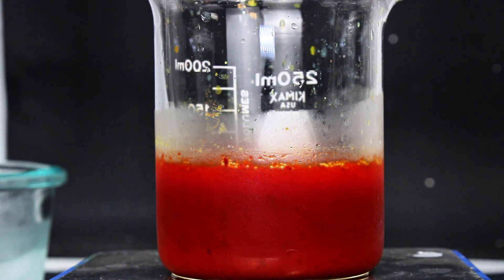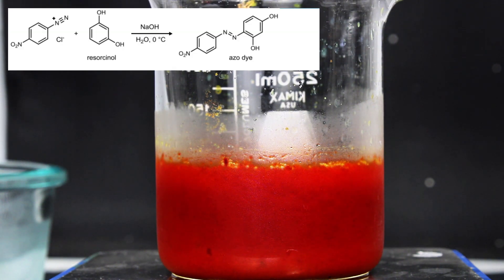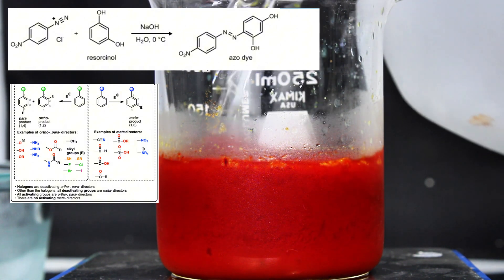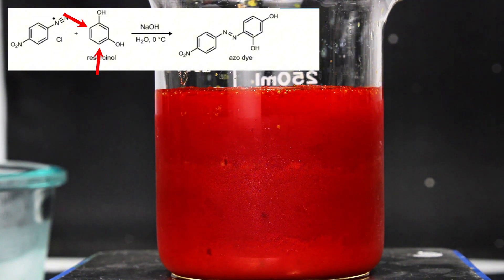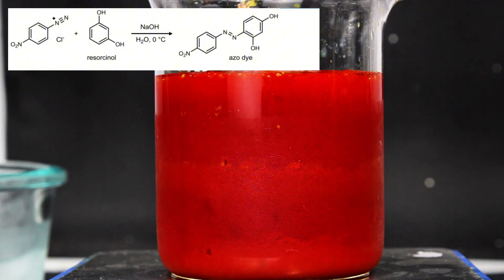Now while this is doing its thing, I'll try to quickly explain that second reaction, which is a textbook example of an azo coupling. This is a basic EAS reaction wherein the diazonium salt is the electron-deficient electrophile and resorcinol is an electron-rich nucleophile. The hydroxyl groups of resorcinol are strong ortho and para directors, but since ortho substitution at this position would be far too sterically hindered to stabilize, the diazonium salt exclusively binds to the para position. And that's pretty much the whole reaction — these specific types of reactions are honestly really simple.